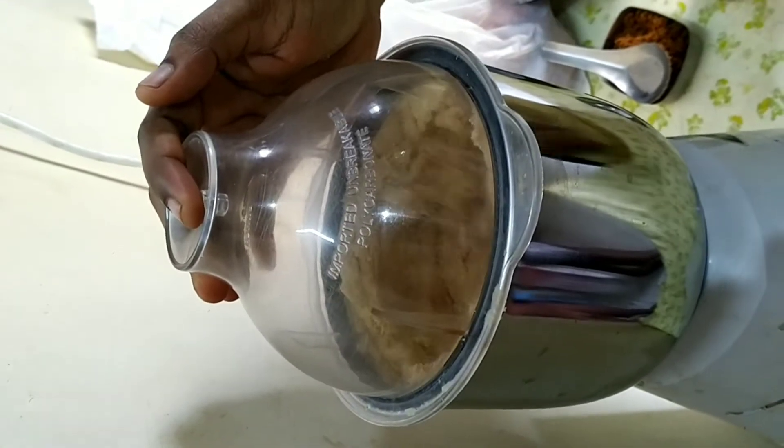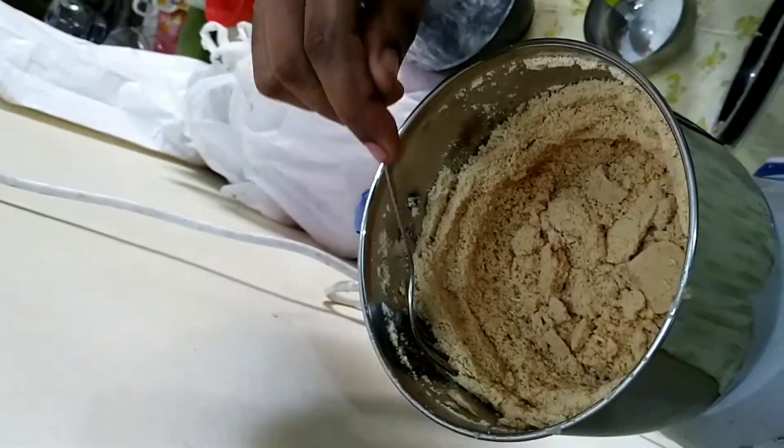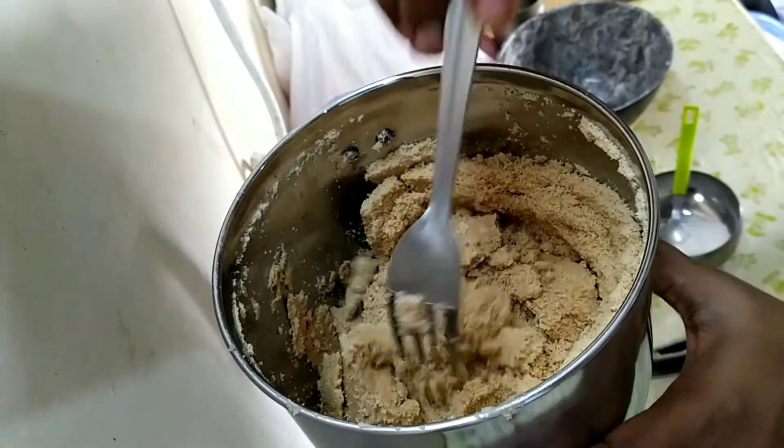If you grind for 20 seconds, you will get a little bit of a grainy texture. Now let's see — we have a little more than 20 minutes.